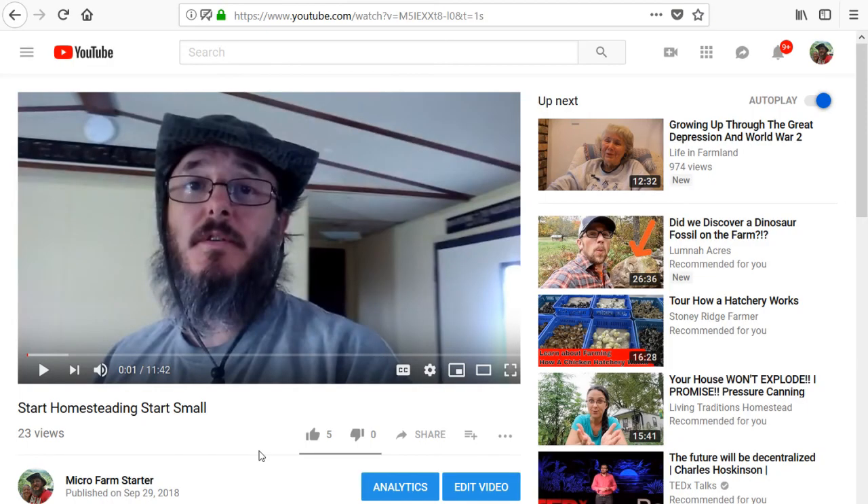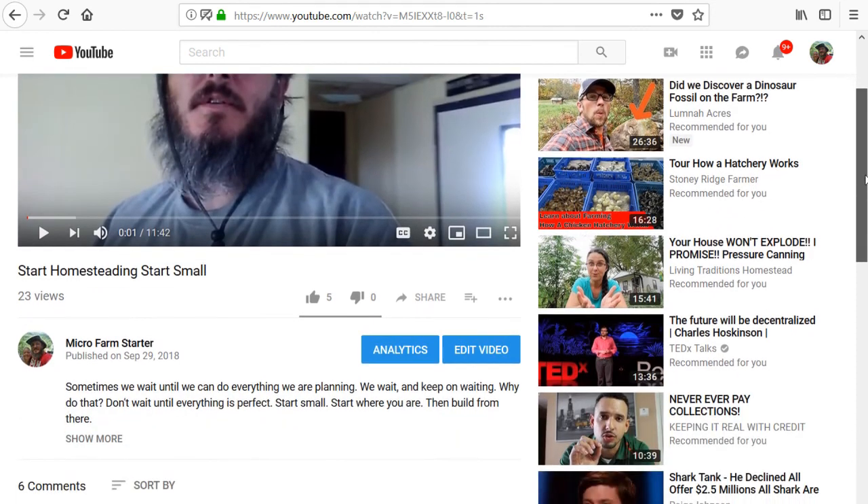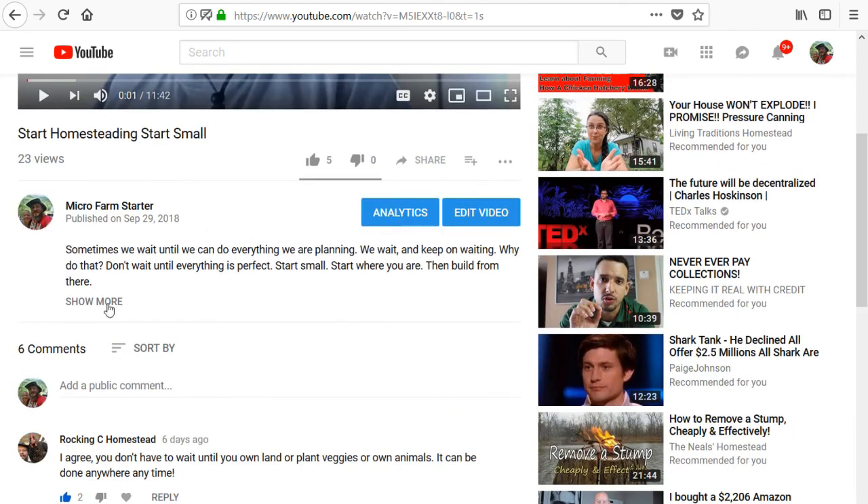Another way you can support us is to look at our YouTube page. Down in the description, we actually have a t-shirt store where you can buy t-shirts, hoodies, or even a coffee cup by clicking the link. So we have our own t-shirt store — go ahead and get something there, and that will also definitely help to support us. Hopefully the designs on our t-shirts, hoodies, and coffee cups are designs you like and would enjoy wearing.